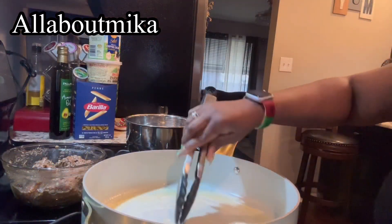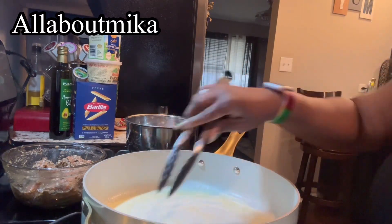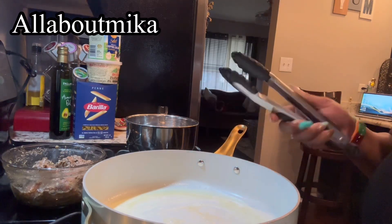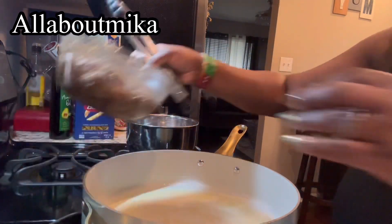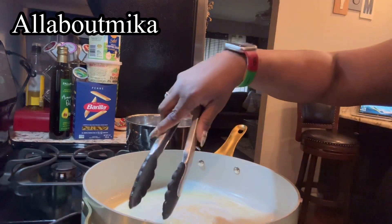After you have let your salmon marinate for about an hour, in a skillet get some avocado oil — or whatever oil you're choosing as long as it has a nice high smoke point — and a pad of butter. Then you are going to go ahead and sauté up that salmon.